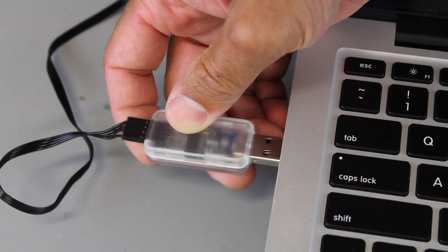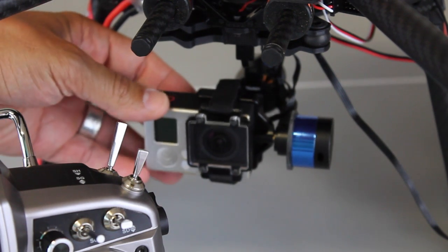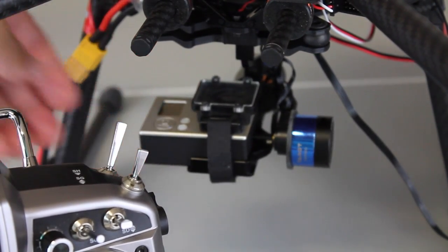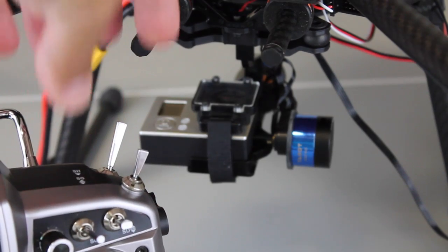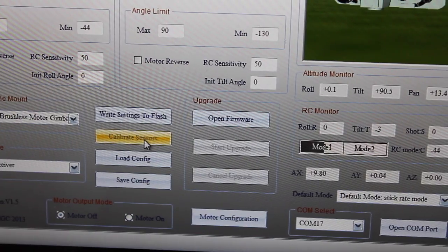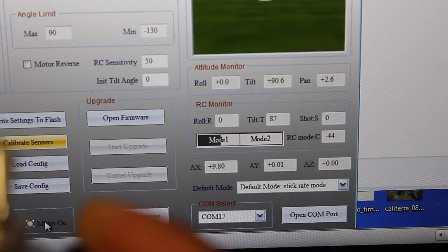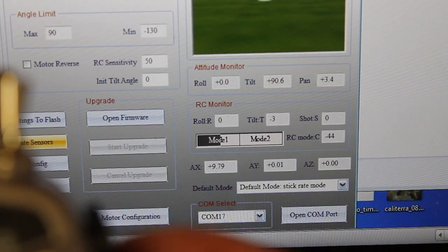Our last step is to use the gimbal configuration software. Now that we're connected, I'll set the gimbal straight up — if you remember from the last video the sensor is on the back, so we want it to be flat. I'll zero out my slider switch; right at the middle you can feel a little notch where we know it's zeroed out. With everything centered I'll click calibrate sensors. As I move this slider you'll notice the tilt values are changing, going from about 87 to minus 100, showing our switch is correctly configured.